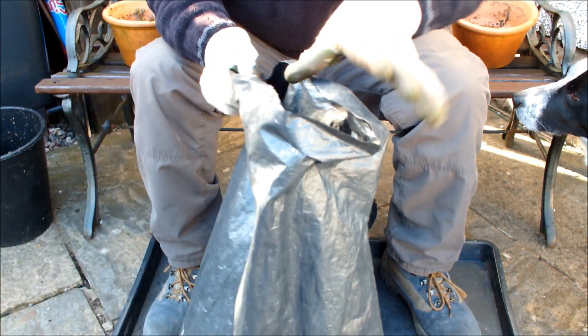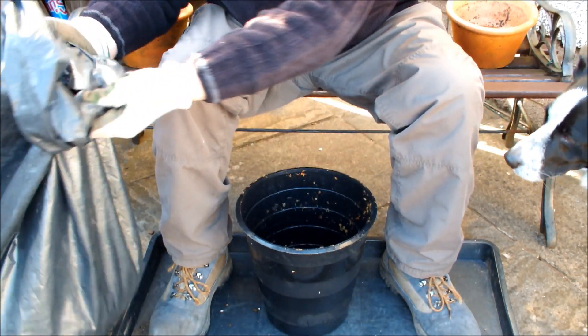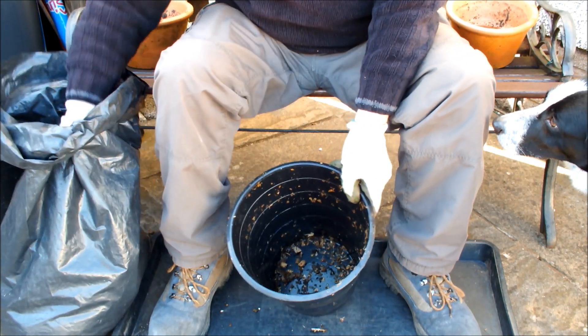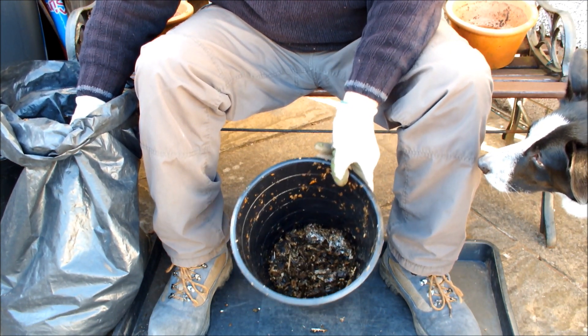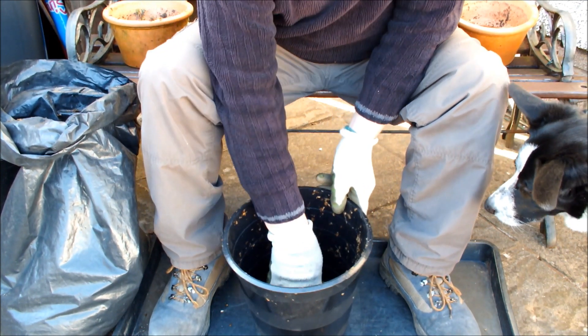So what we're going to do is just put a couple of inches in the bottom of this pot, like this. Now if you can see that — there's the fungi, the white. That's a couple of inches.